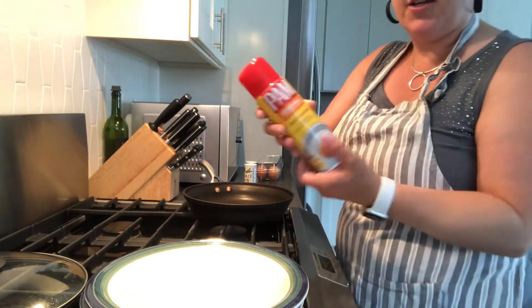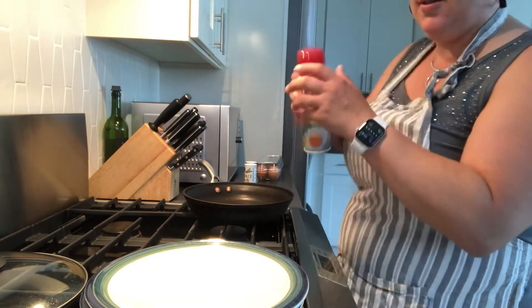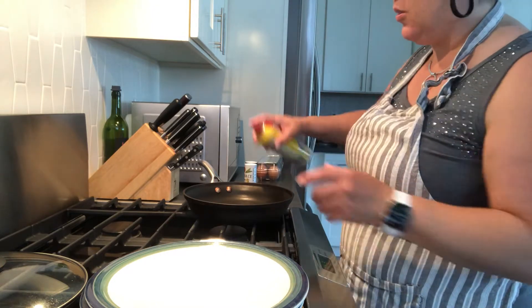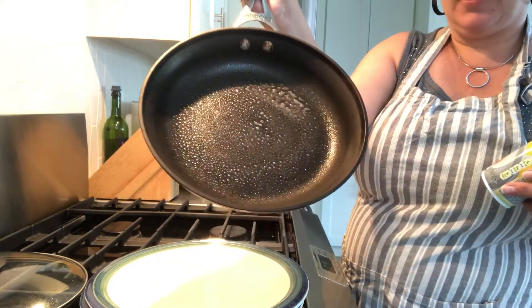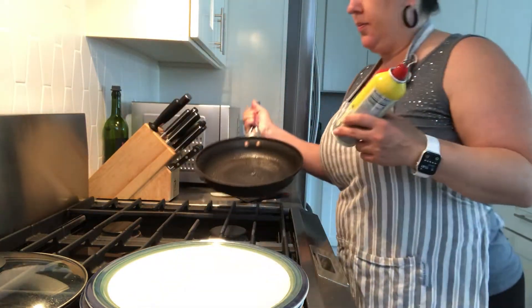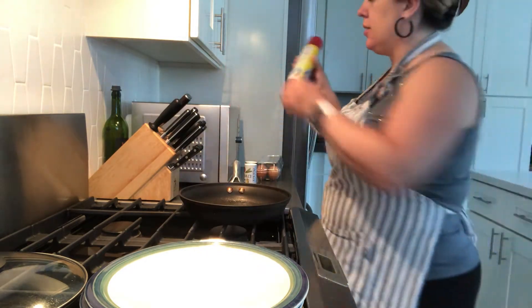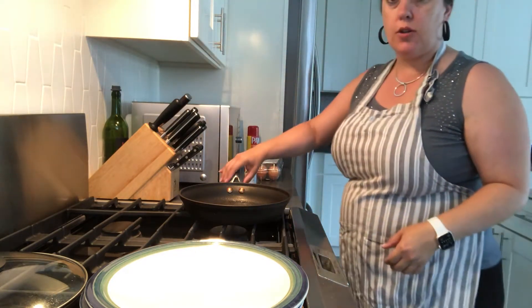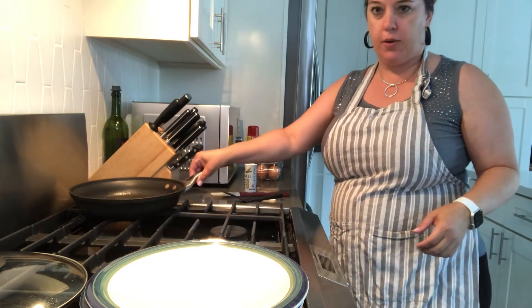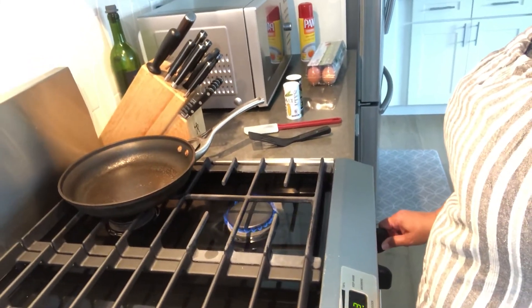First I use a non-stick spray and spray my pan so it has spray all over it. Then I move that out of the way, away from the heat. Then I turn on the burner and turn it down to medium.